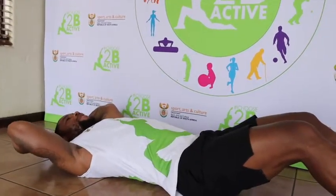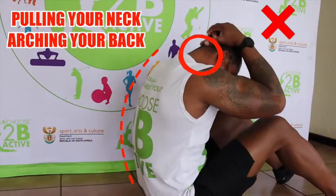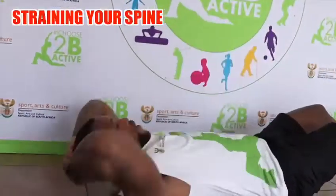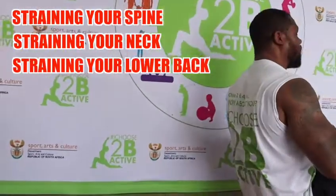Firstly, people will pull their neck as they move up and then arch their back. By doing this, you strain your spine, you are also straining your neck and also you are straining your lower back.